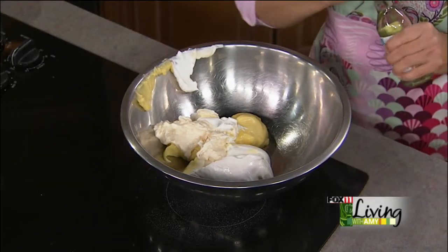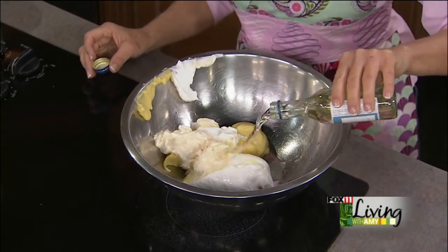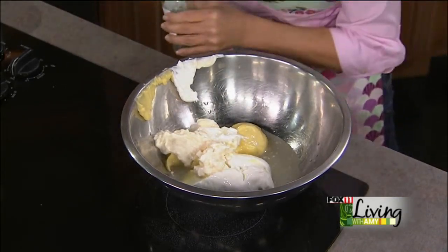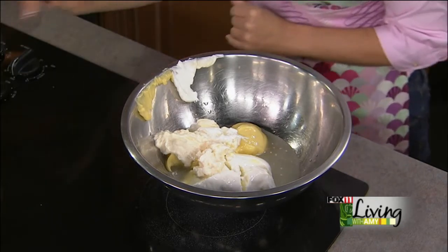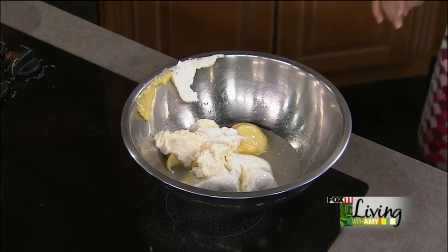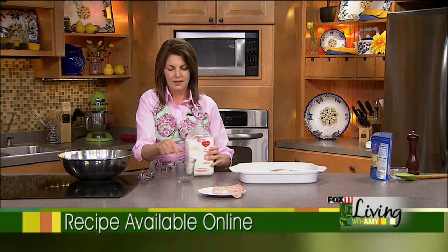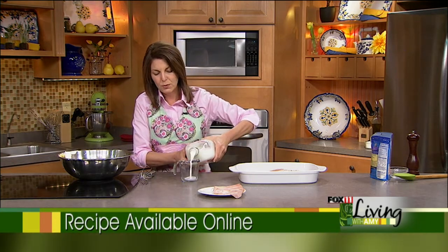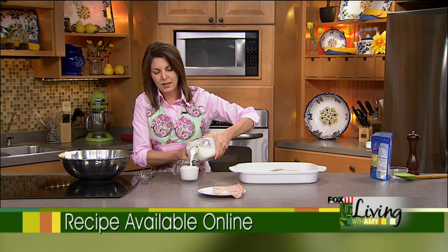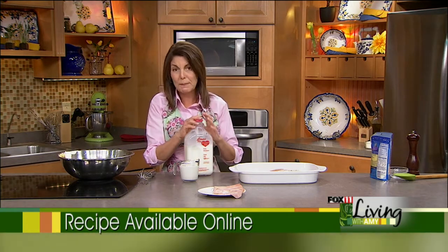Here's where we're going to have a little fun and give it some great flavor. About half a cup of dry white wine, and then three-quarters of a cup of milk — whole, skim, 2%, whatever you have on hand. I really like the sauce this recipe makes. I'm going to whisk this together.